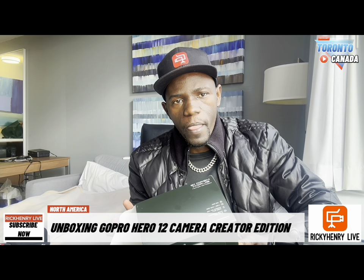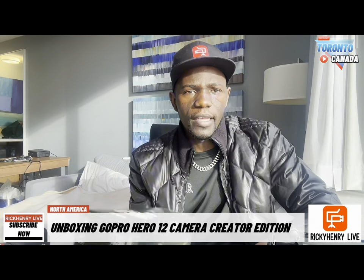So today in our tech reviews, this is going to be Episode 2. The first one was unveiling the Zhiyun Smooth 5 gimbal — in case you didn't watch that video, just go within my videos and you're going to find it. Let's jump into the new gadget: we're going to be reviewing the GoPro Hero 12 Black Creator Edition.